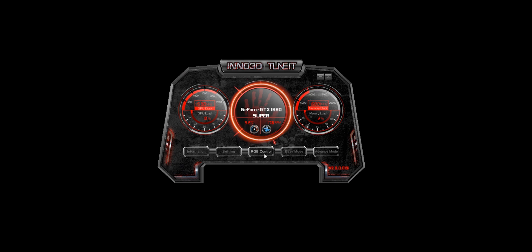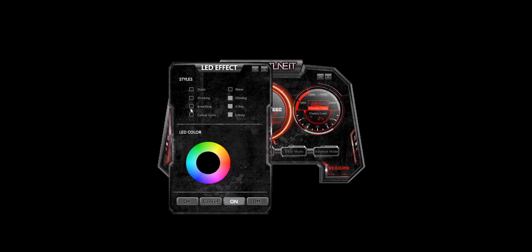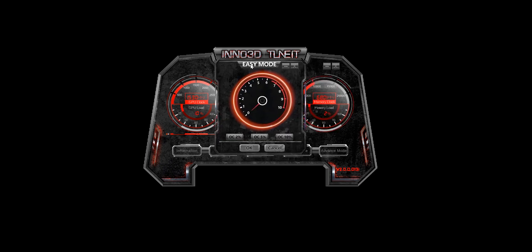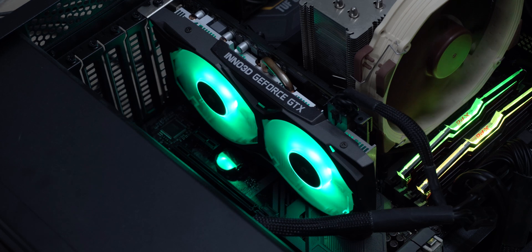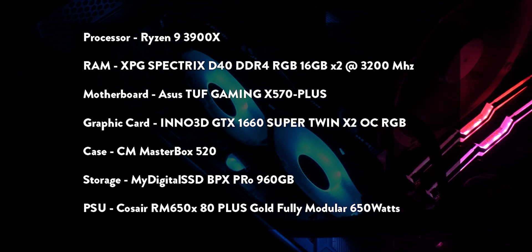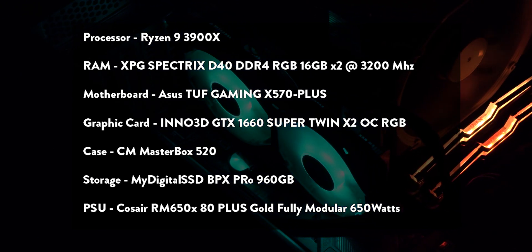Inno 3D has software called Inno 3D TuneIt to let you tune their cards and lighting if supported. It has an easy mode if you don't want to fiddle with advanced overclocking settings for that tiny boost. However, no matter what I did I couldn't control the RGB of this card with the software, so the lighting can't be tweaked — it will stay on its automatic rainbow mode. My setup runs on a Ryzen 3900X with 32 GB of 3200 MHz RAM and an ASUS X570 motherboard in a Cooler Master MB520 case.